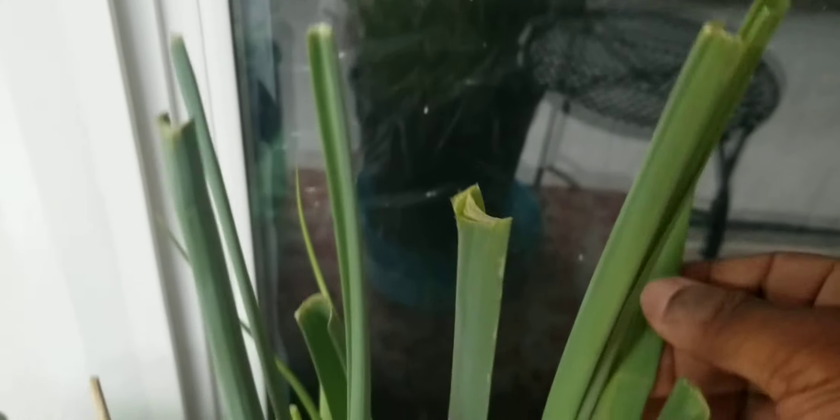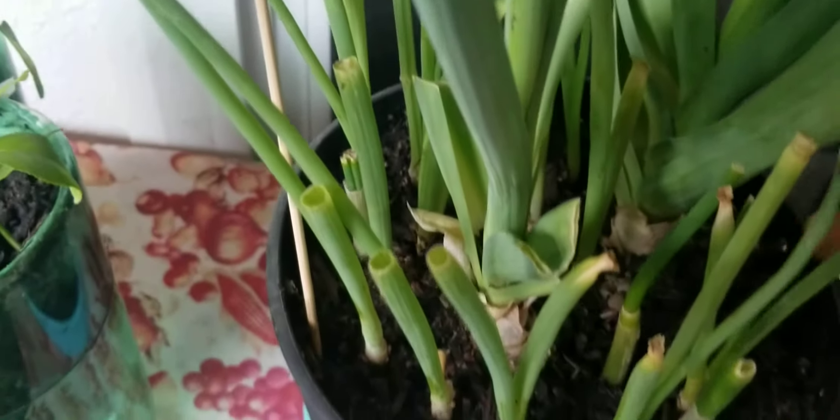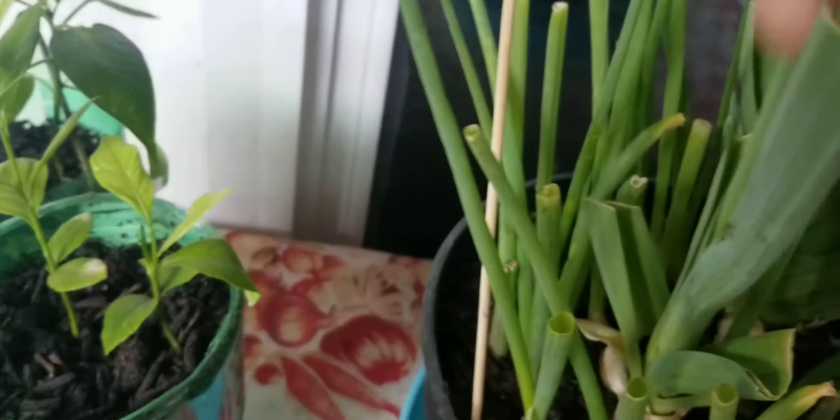Right here, this is what you call leeks. And they grow through here, and they're like green onions. So these right here are green onions. Right here, there's two leeks. They're in the family of onions.